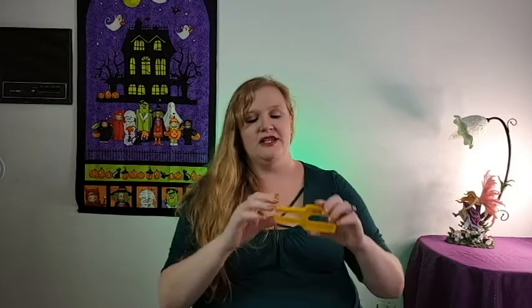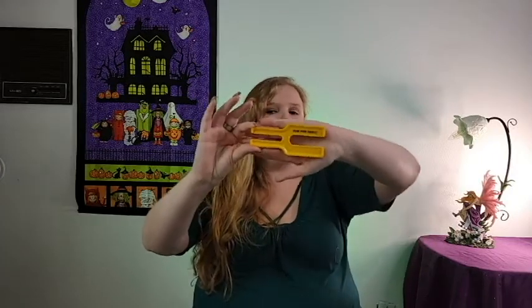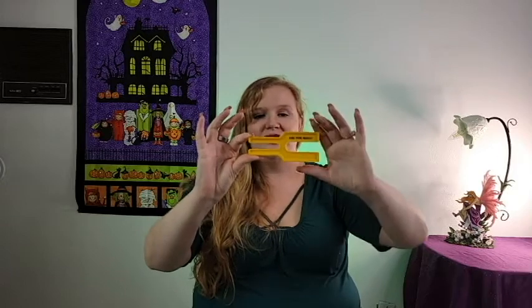I also got some more stuff in the advent calendar that I'm going to go over. The first thing we got since the last video — a pom-pom maker. I don't know how to use this yet, it's something I'm going to have to figure out, but it's a really interesting prospect.